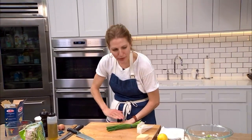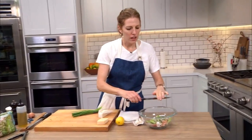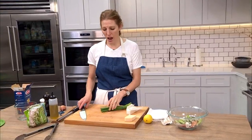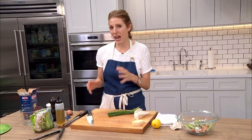Sweet onions — any onion will really work here. A yellow onion, a red onion, even a white onion. Because we're adding the onion early, it has time to mellow, so it's not going to bite you back.